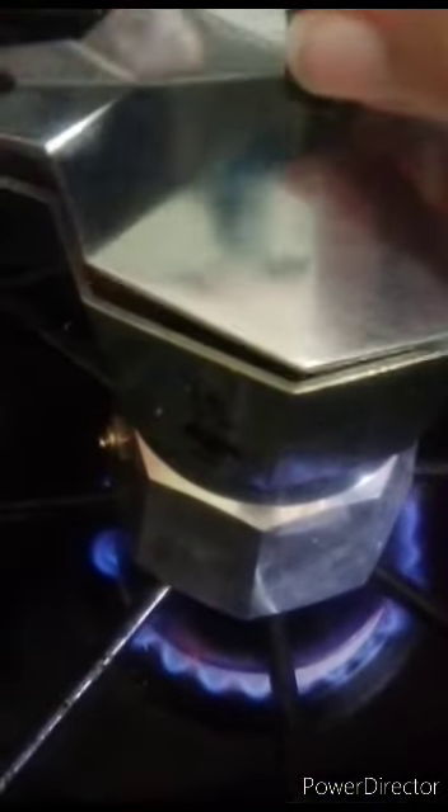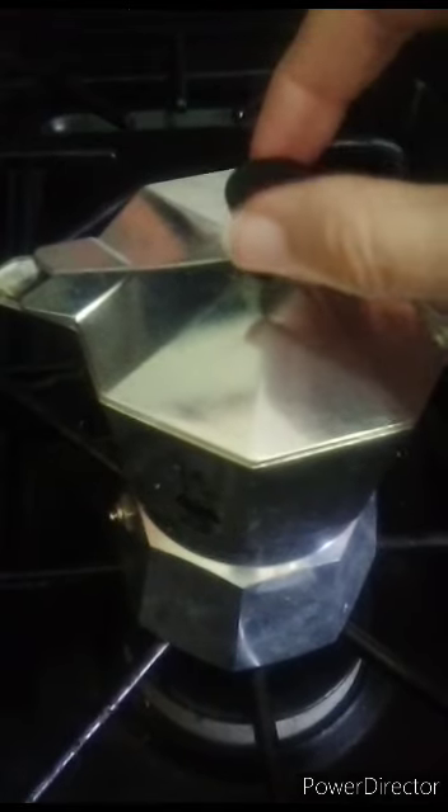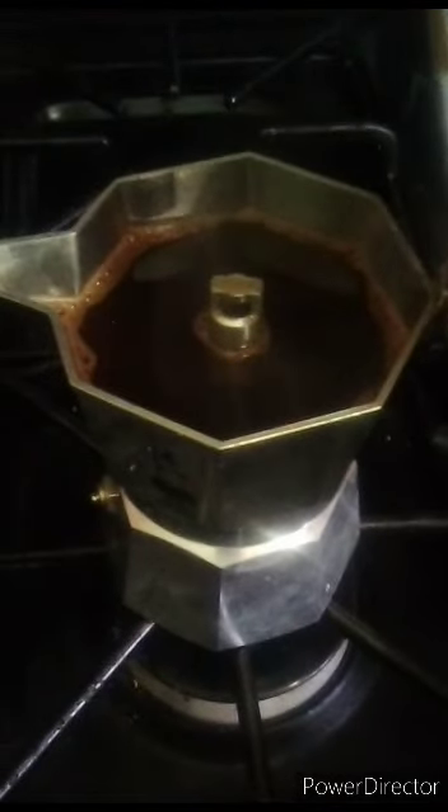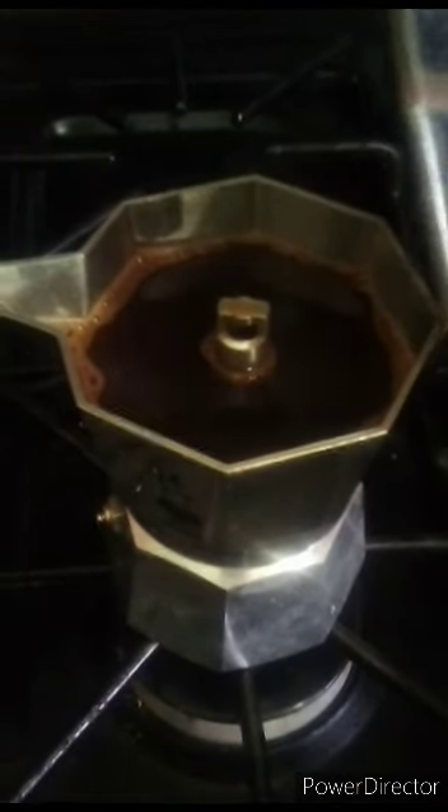That's how it works — there's my coffee! Isn't that cool? I'm gonna turn it off now. Now that's when you know it's done — all the water has been building up pressure and it's all been pushed up through the top. So there we go. Let's get into the haul!